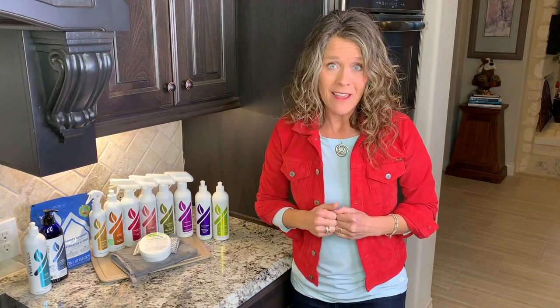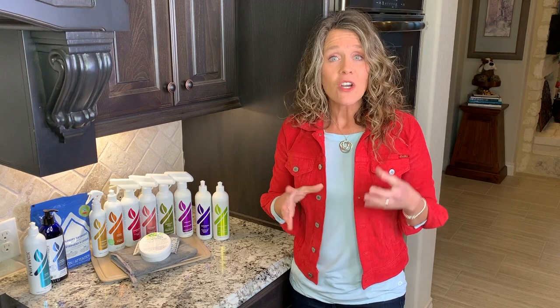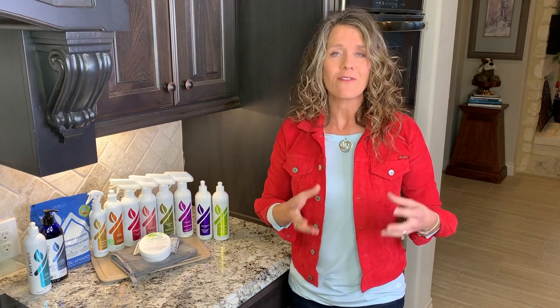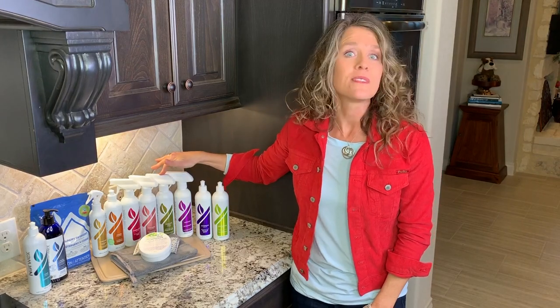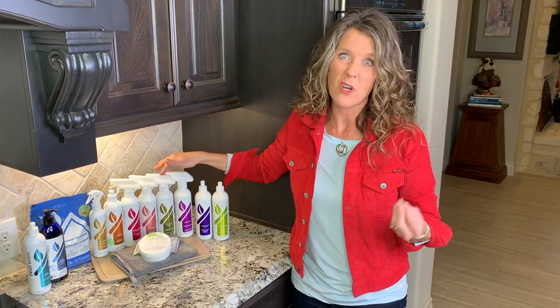First of all, we have our enzyme line. I love this because it harnesses the power of enzymes instead of using chemicals. We've got the oven and grill cleaner, which uses enzymes that have been tailored to eat up burnt-on food.